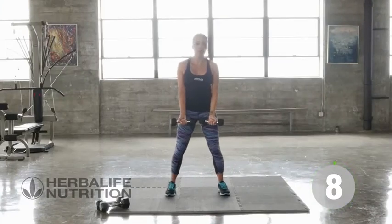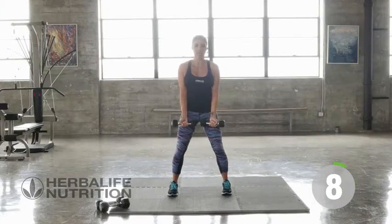Straight onto bicep curls with the hammer. Slight bend in the knees. Bicep, then hammer curl.